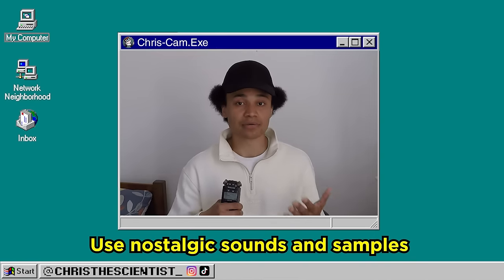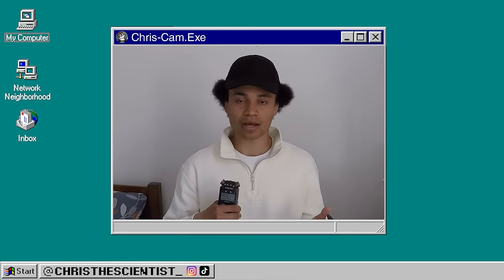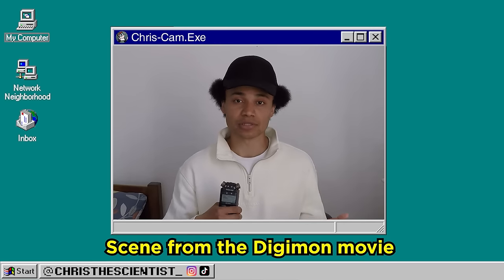Tracks in this genre use nostalgic sounds and samples. Black Balloons uses a lot of PlayStation sounds. For our track, I used some filtered white noise, a PS2 sound effect, and a scene from the Digimon movie.